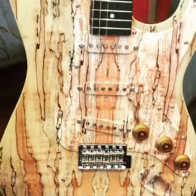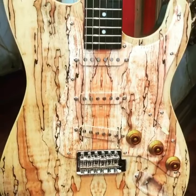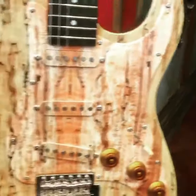Hi, this is Frank Stallone and this is our newest addition to Frank Stallone guitars, the Tigris. And the finish is earth. It's really actually beautiful.